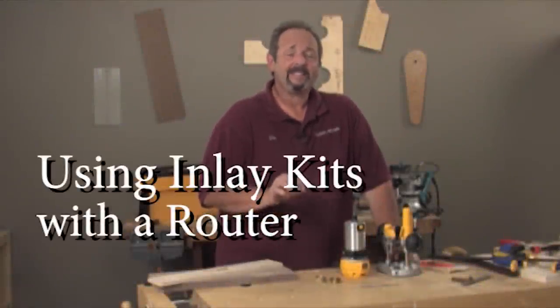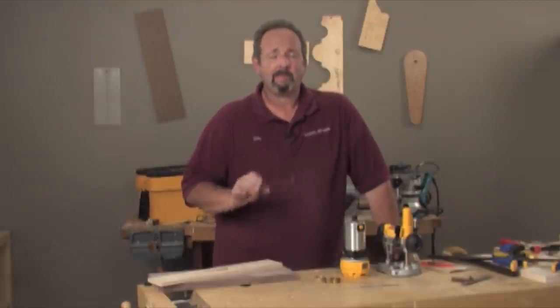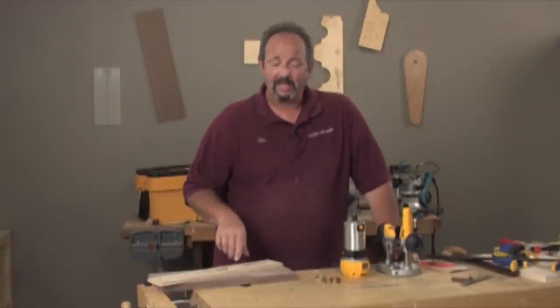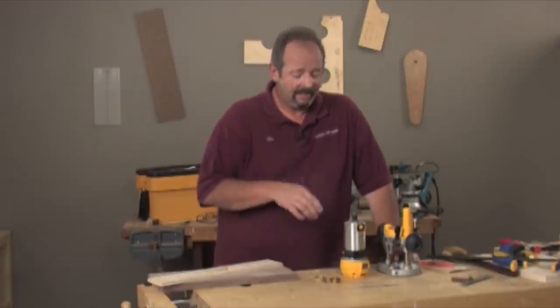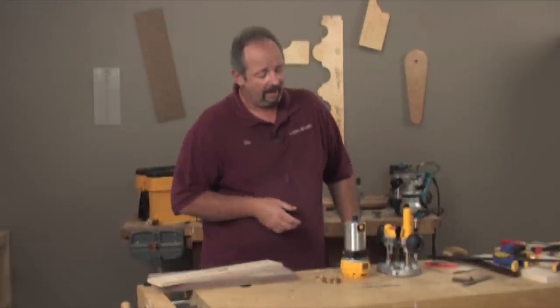One more way that you can add some fanciness to your work, or you can take a board that has a bad knot and clean it out and patch it in, is to do a piece of inlay with an inlay kit. These inlay kits are available at all the woodworking stores, so they're very easy to come upon.